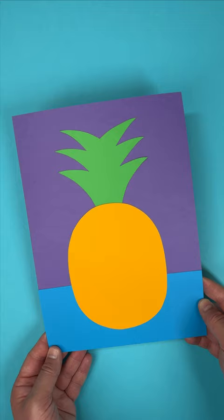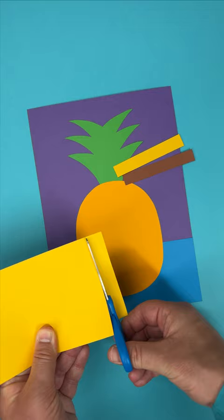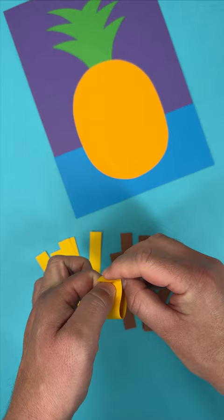It looks good, but a little flat. Let's change that by snipping up strips of paper in different colours. When you've got lots of strips, curl them into loops like this and secure them with glue.